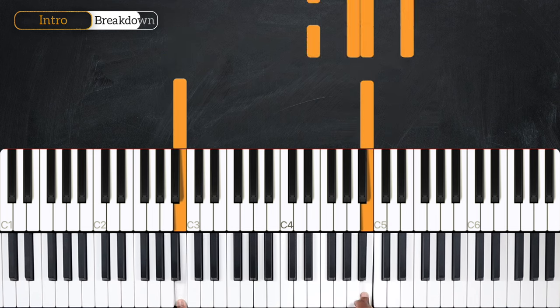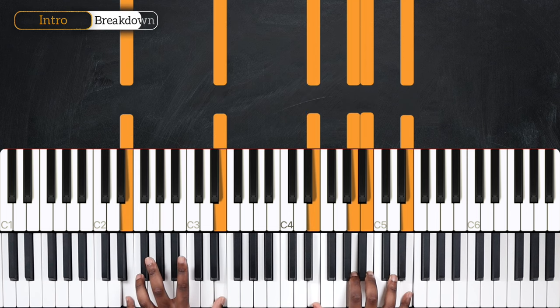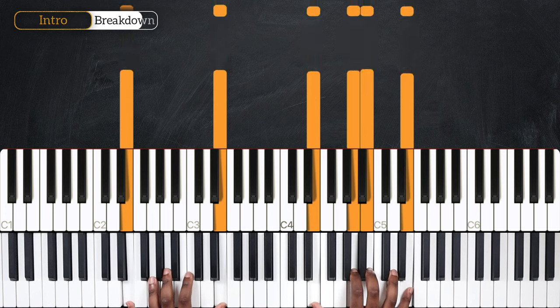So we're playing over E sus4 — E, A, B, and E for the right hand. But now we're playing octave E down here with the left. And we're going to start playing the full chord on the A of the 4th beat.